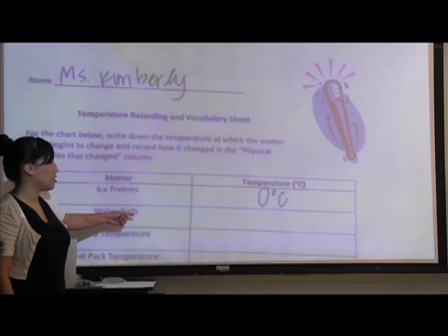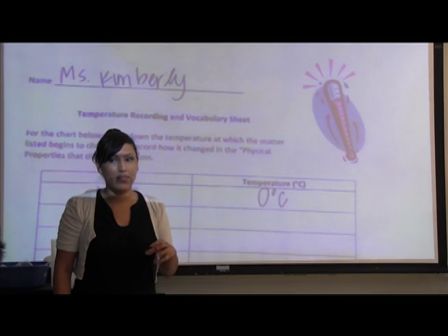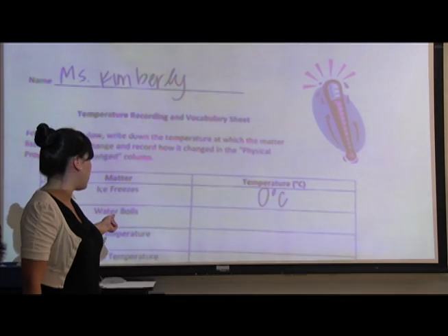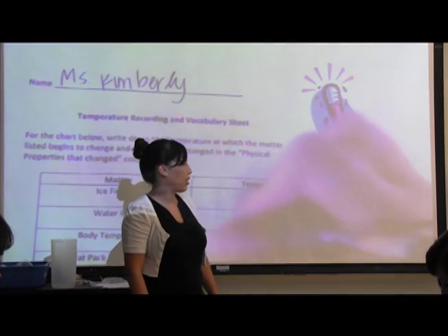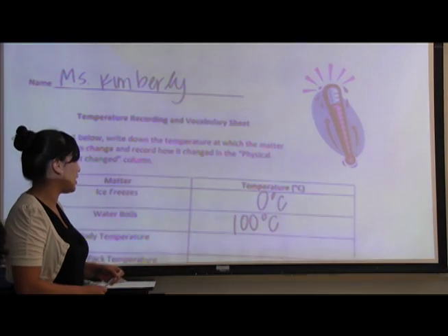So the next temperature we talked about was when water boils. What state does it start off in? Liquid. And when we boil it, what state does it go into? Gas. That happens at 100 degrees Celsius. Go ahead and write out 100 — don't forget the degree sign and the Celsius at the end. Make sure this is a capital C for Celsius.